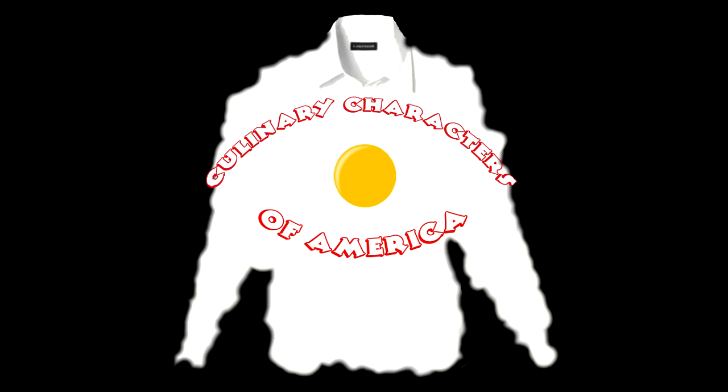Cooking with Kooks is a production of Culinary Characters of America.